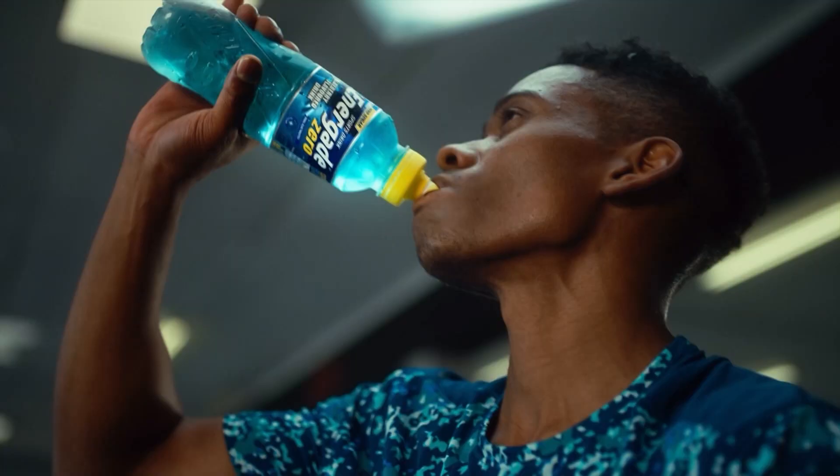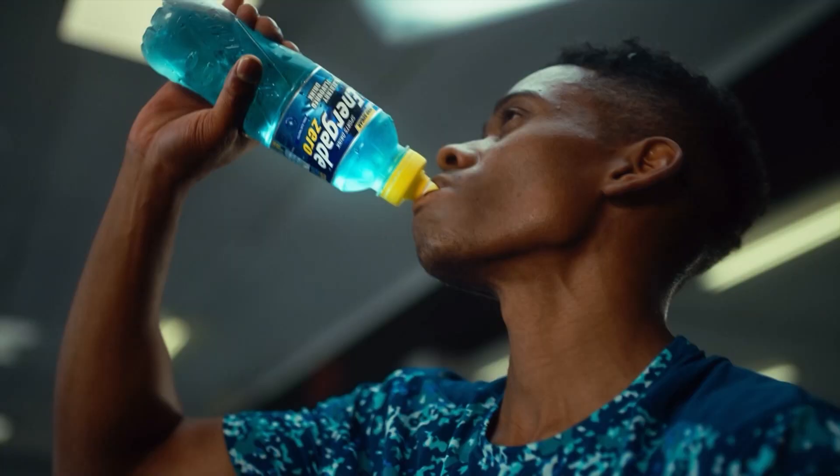How many excuses are you going to make? Zero — and that's also the amount of sugar in the new Energade Zero sports drink.